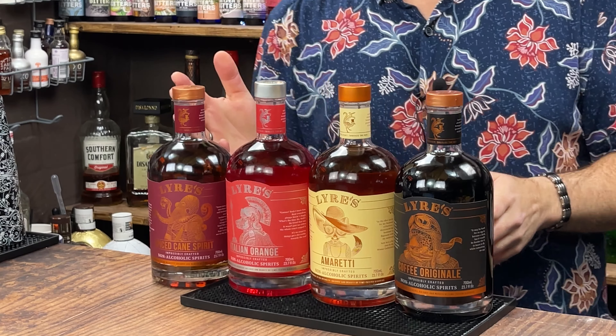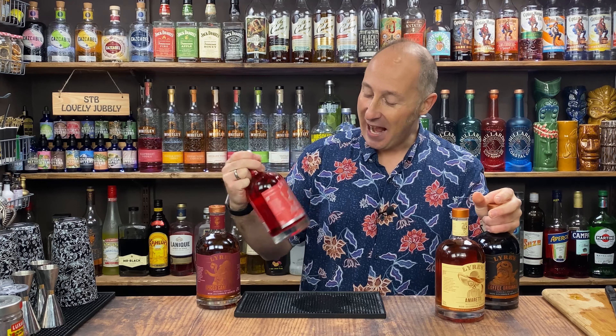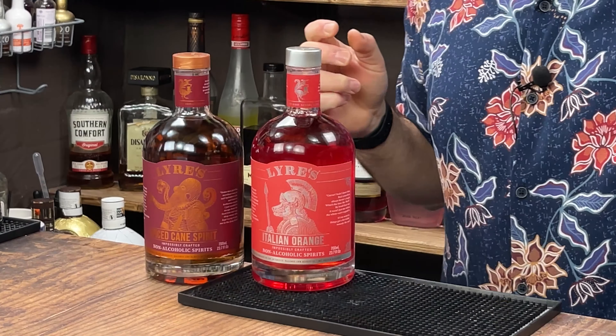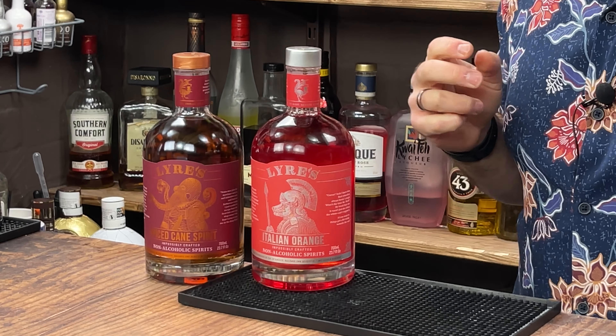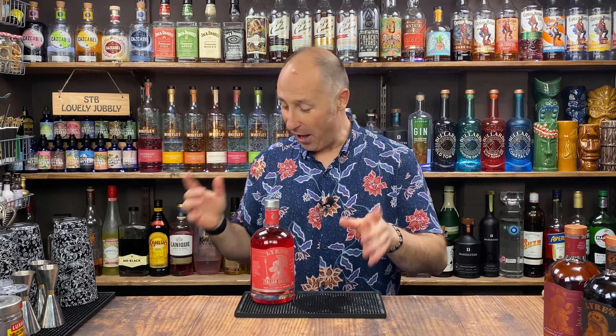I've got a spiced rum, but in today's video I'm going for this — the Italian Orange, which if you haven't cottoned on already, is the equivalent to an Aperol. So I've got non-alcoholic Aperol and I'm going to give you three fun spritzes because I don't want you missing out in dry January or whether you just don't drink all year round.